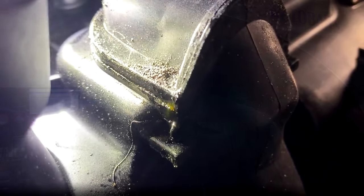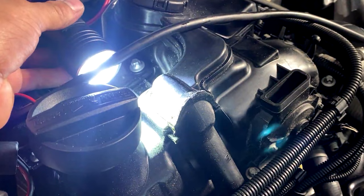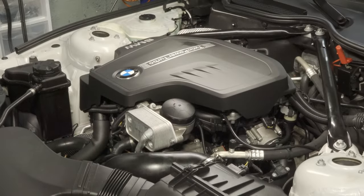Hey there viewers, thank you for tuning in to Super Mario Diagnostics. Today we are working on a 2013 BMW Z4 with the N20 2.0 liter engine. We're going to go through a step-by-step process of a valve cover plus gasket set replacement. The reason is because it failed the smoke test, it had boost codes, and it was leaking out of one of the seams between the PCV system and the valve cover itself.